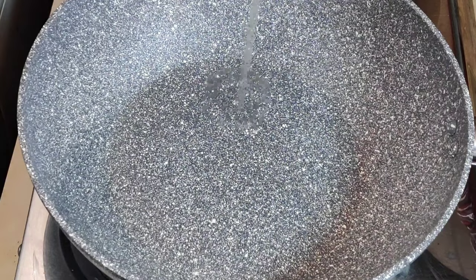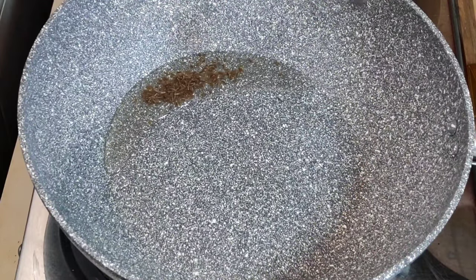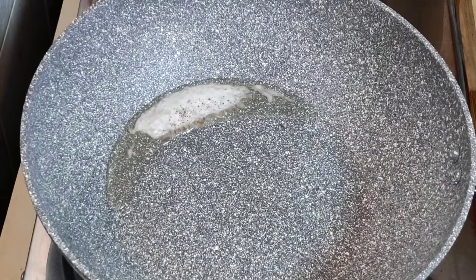I am going to make a pan with sunflower oil. 1 teaspoon of cherry.